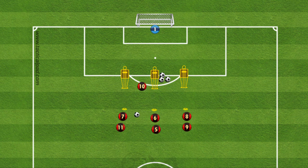The first variation starts in the middle, ball comes to six, six plays out then to seven. When number ten runs around that far defender the ball is played through and they go to finish.